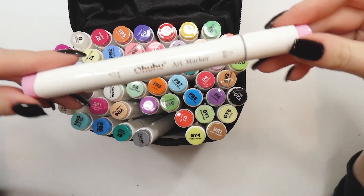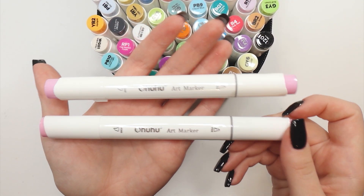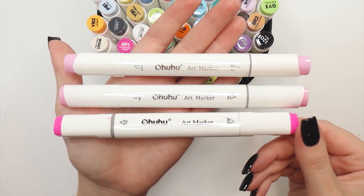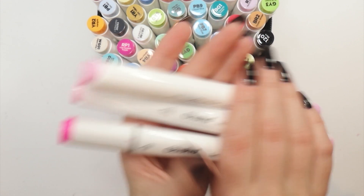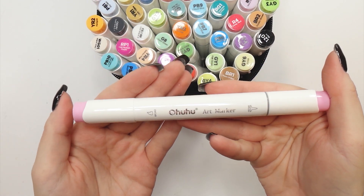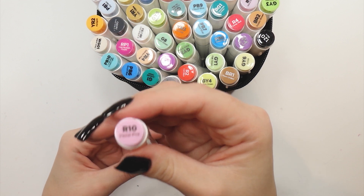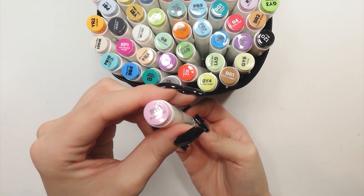Let me take out some random markers so we can take a closer look. Since I have two other versions of Ohuhu markers — the first dual-ended ones and the upgraded version — I really want to compare them to the brush marker. The barrel looks pretty similar on all of them but the difference is mainly in the shape and also the indications on the caps. It's interesting to see how they evolved. The brush markers we're testing today are dual-ended with a chisel tip on one side and a brush tip on the other. The color indications are clear, with the letter standing for the color family like in the Copics, and the number standing for probably the saturation or tone of each shade.